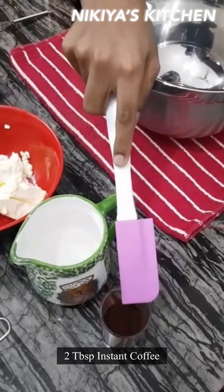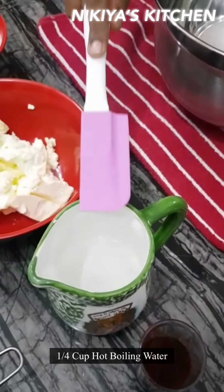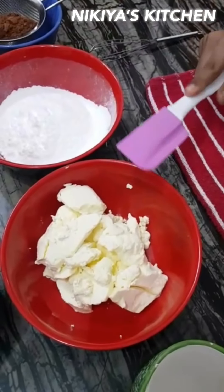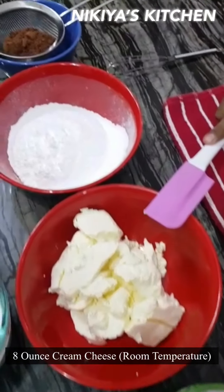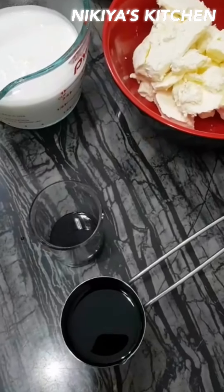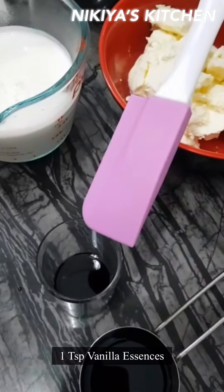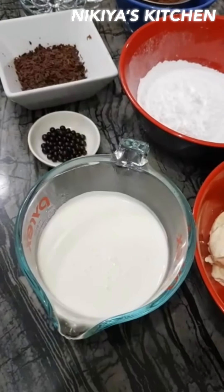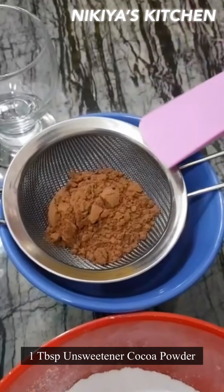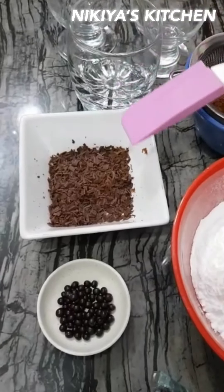Here we have 2 tbsp instant coffee, 1 and 1/4 cup hot boiling water, 8 oz cream cheese, 1 and 1/2 cup powdered sugar, 1 tbsp tiramisu flavour, 1 tsp vanilla essence, 1 cup heavy whipping cream, and 1 tbsp unsweetened cocoa powder.